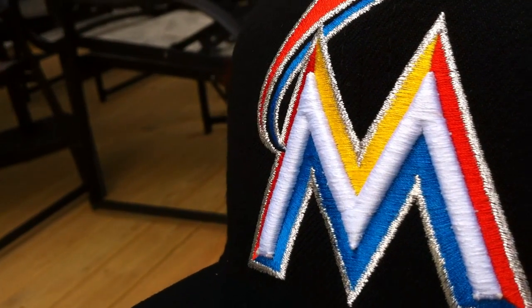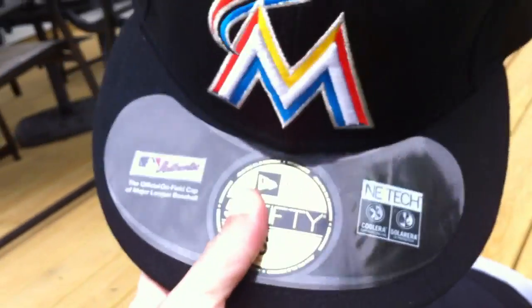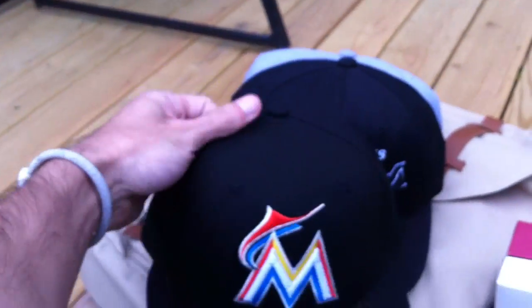Great colors on it — orange, yellow, blue, white, silver. Six and seven eighths. I got a small head. Black. On your back you got orange, black, and the MLB logo. Classic inside. Picked this up from Lids. I had wanted it for a while and finally picked it up. Really love this hat. Probably going to wear it all summer long.